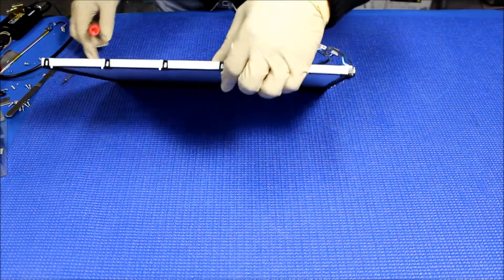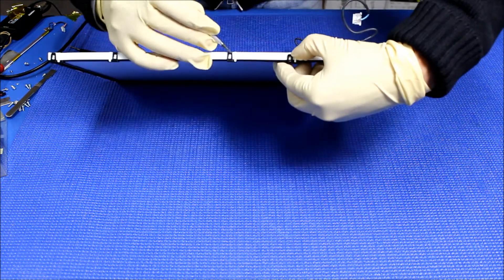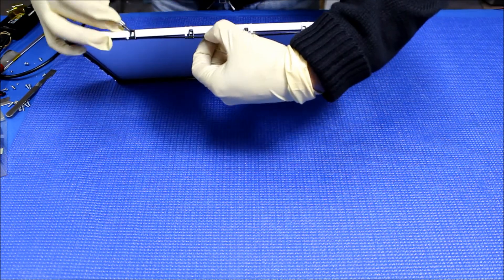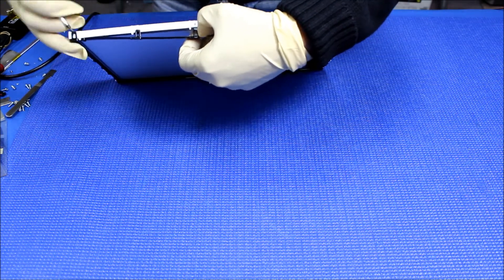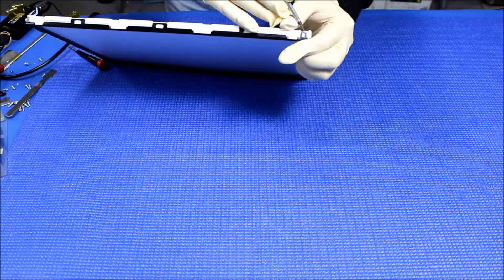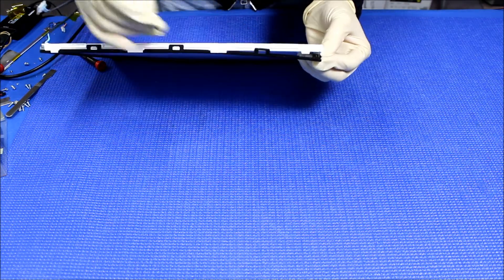Now we're going to do like this. There's no screw — just a click. On the other side here, we're going to do the same thing.